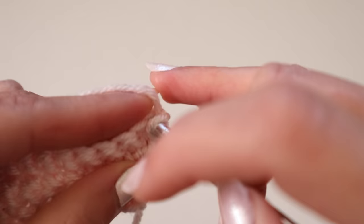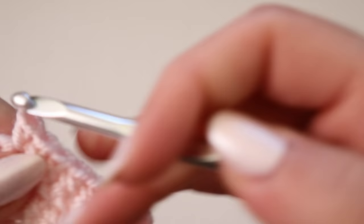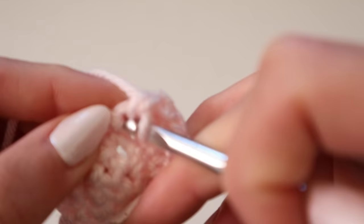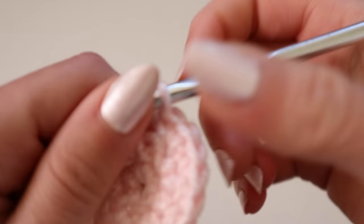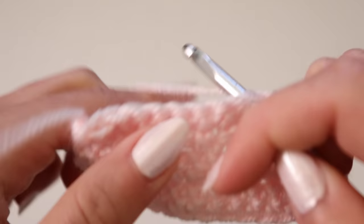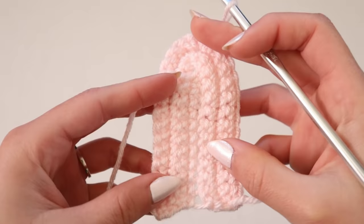I've gone into the very last stitch, now I'm going to chain one, flip the project over, go into the very first stitch, and then continue up the project until I reach the top where I'm going to crochet three single crochets inside that one middle stitch. Then I just continue with the pattern until the project gets wider and wider and I put it against myself and I like the coverage. Once I reach the end of a row, chain one, flip, go into the very first stitch, and repeat. That is pretty much the entire pattern.